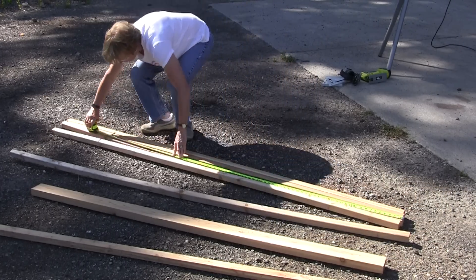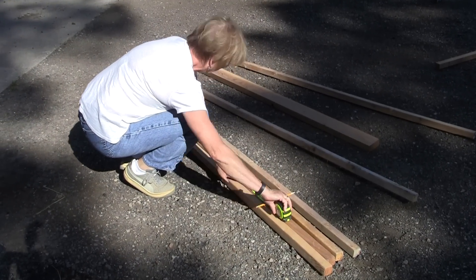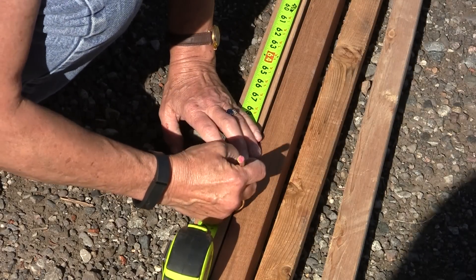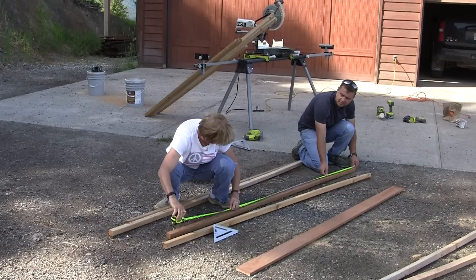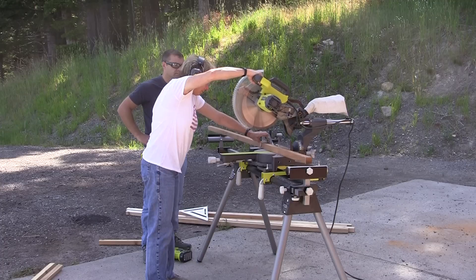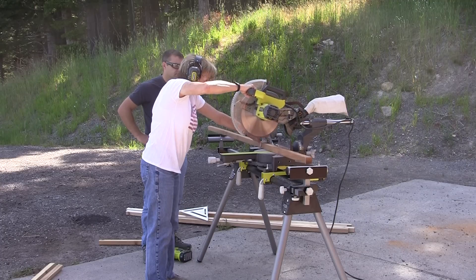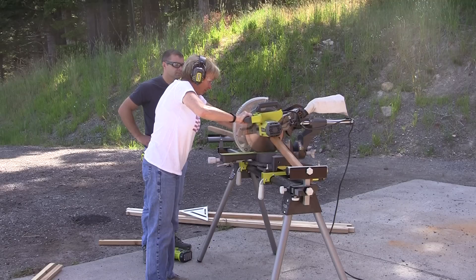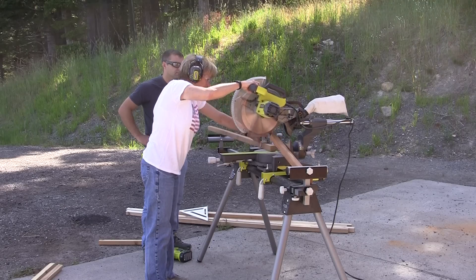The first step is to measure and mark your 2x2 boards for the trellis. You can make this whatever size you'd like — we decided to build ours 6 feet tall and 4 feet wide. Once the measuring is complete, we'll make the cuts on a miter saw. You can use a hand saw or a circular saw if you don't have a miter saw. Just take your time and make each of the cuts.